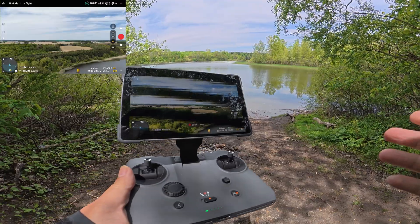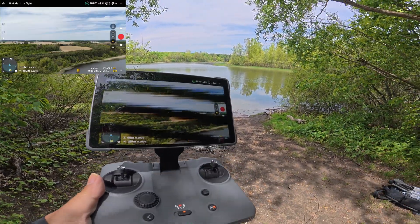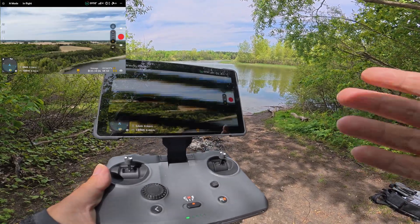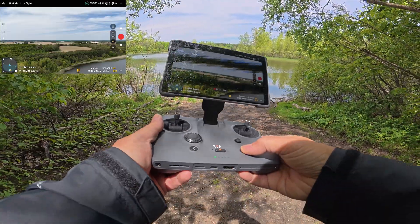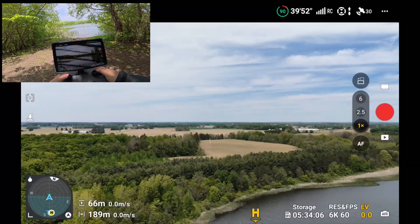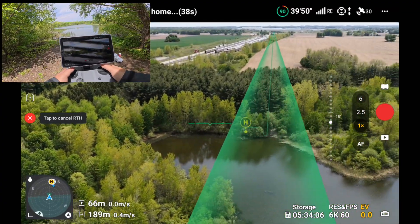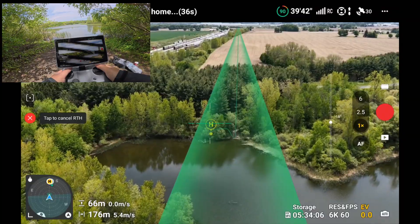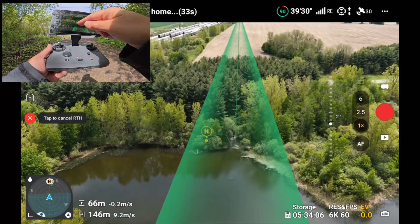Now I'm going to initiate a manual return to home. It doesn't matter whether you've manually initiated it or if it's a fail-safe return to home — if you've lost connection from the controller to the drone, this will work exactly the same way. So I'm just going to press the button on the controller here. You can see it's going to show us a green line and the path that it's going to take, and if you look closely it does have the drone coming down in front of the trees and then through that path.